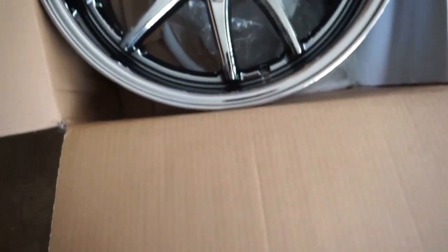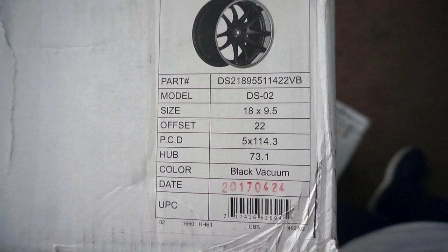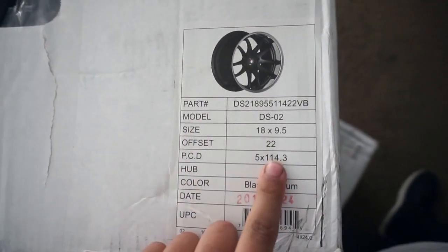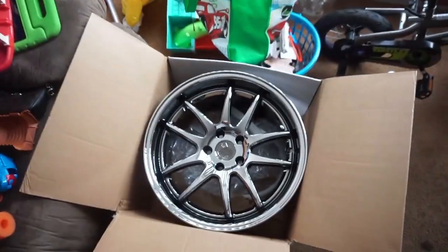Alright, what is up you guys! So yes, these came in the mail — I didn't even tell you I was doing this, but here they are. They're old hard rims. We got Model DSO2, 18 by 9.5, offset 22, on my 240 5.143, in black vacuum chrome. So today I'm taking you to put tires on these — let's go!